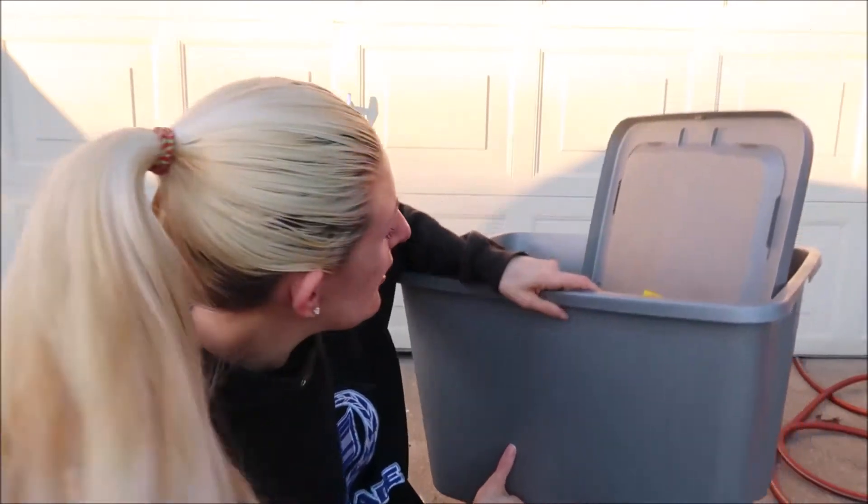Hey guys, so I'm outside trying to film this — yeah, this is already not going so great. What I'm going to do is work on my bin that I'm going to set up for vermicomposting. The plan is to drill some holes into this plastic storage container, put some stuff in it, get some worms, and let them go to work making compost for my future little gardening endeavor that I'm getting ready to start up soon.